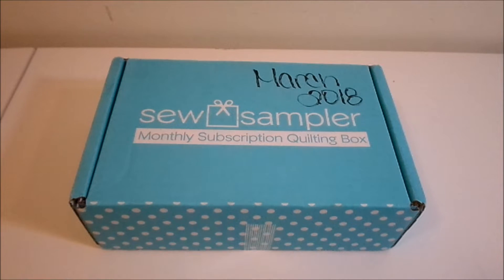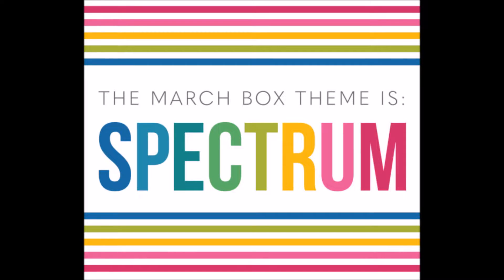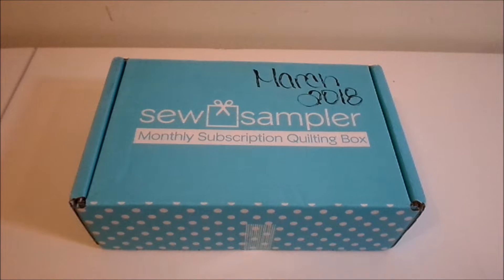Hey guys, what's up, welcome back! Today I have for you the unboxing of the March Fat Quarter Shop Sew Sampler. I just picked it up from the mail today and I also received the sneak peek. Comment down below whether you would rather have the sneak peek earlier or right before I open the box. Without keeping you waiting any longer, I'm going to open it up and see what we received this month.